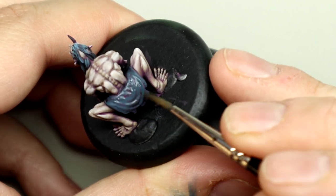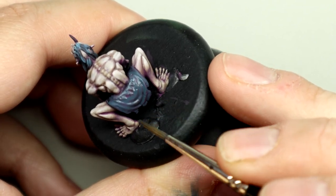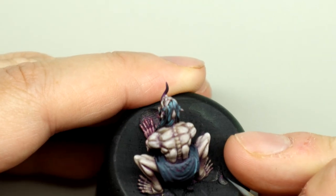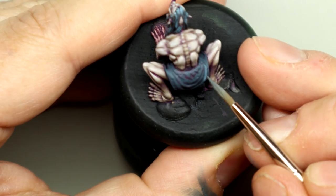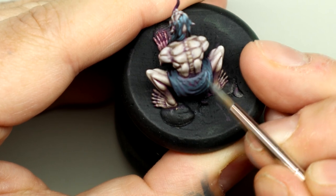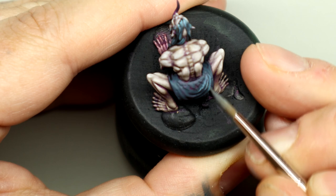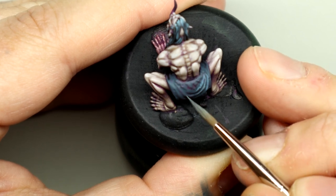Apply a quick glaze layer to smooth out the transitions. Then apply a quick glaze of the color and add a little grey, almost white, to the Anthracite Grey for a highlight. I'm going to apply this with a little bit of stippling mixed in, as the loincloth should feel tatty and worn.